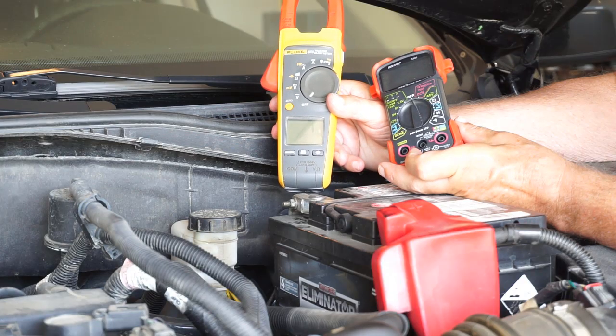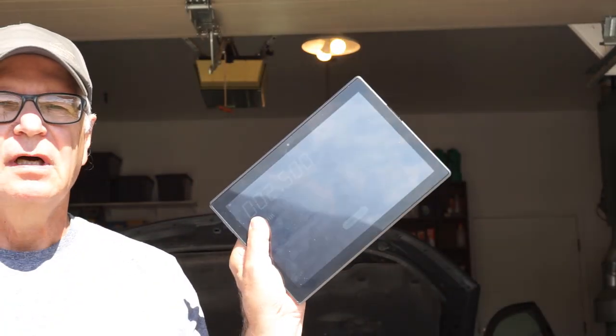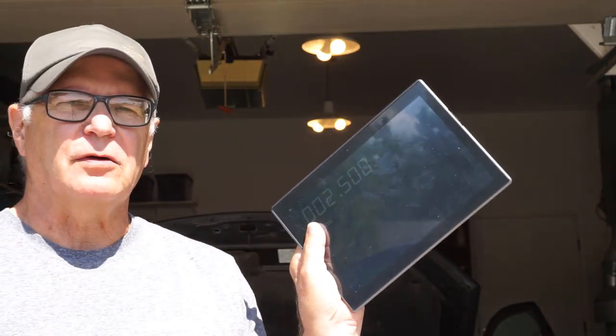Today's featured gadget is going to monitor parasitic draws on a level that these two devices could never match. I call it a parasitic logger due to its extensive use of the 8-scope voltmeter module logging capabilities.